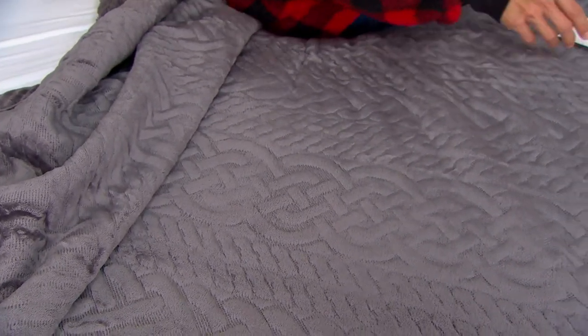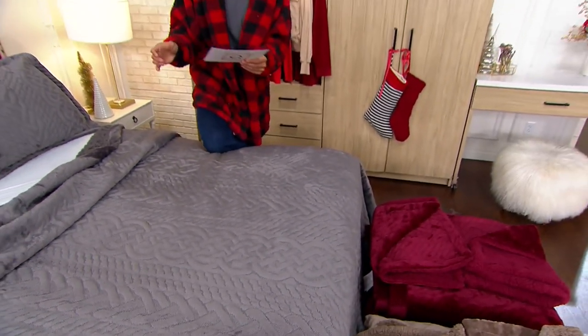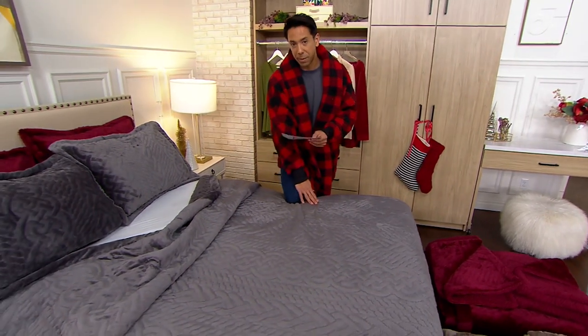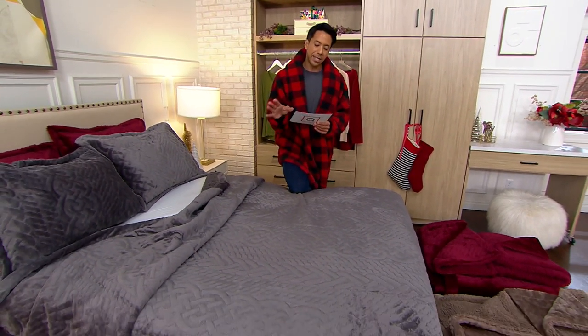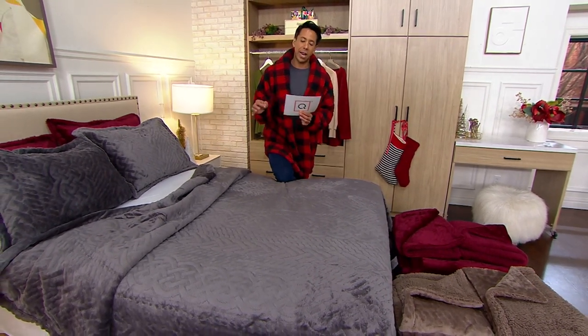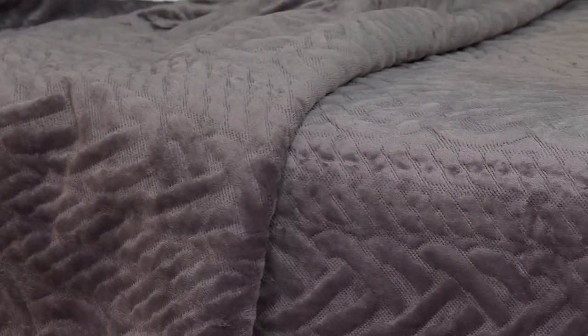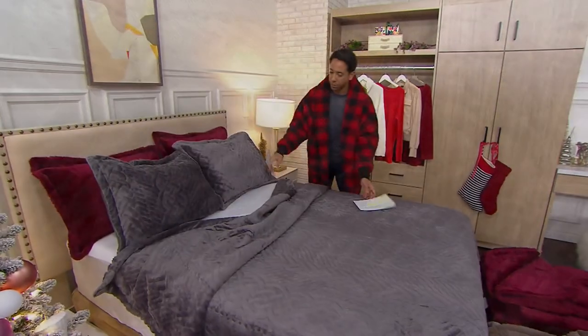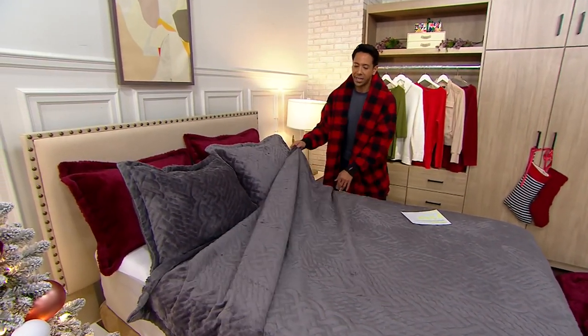Available in four different sizes. Twin size is $49.98 or five easy payments of $10. Full size is $64.98, five easy payments of $13. Queen size is $74.98, five easy payments of $15. And your king size is $89.98, five easy payments of $18. Remember, you're getting one sham with your twin and two shams with your full, queen, and king size.